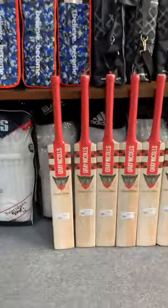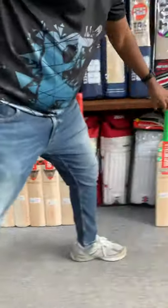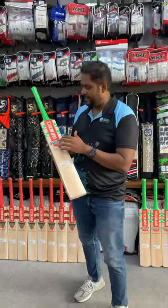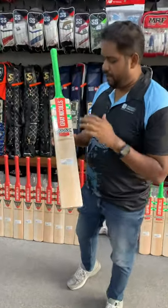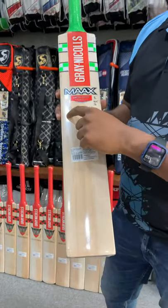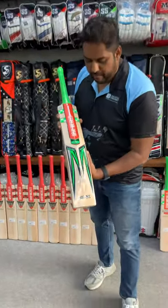We have received 10 bats. All of these will be up online. Now I'd like to talk to you about the Max. Have a look at this bat — the Max, in greenish white. Lovely stickers again, classy but still simple. Clearly written 'limited edition' on this.